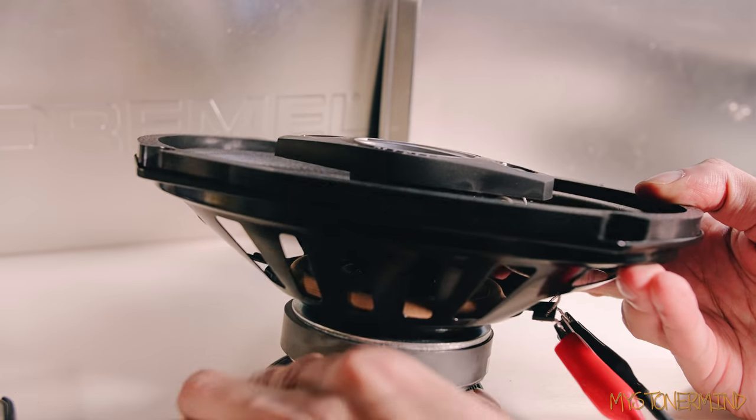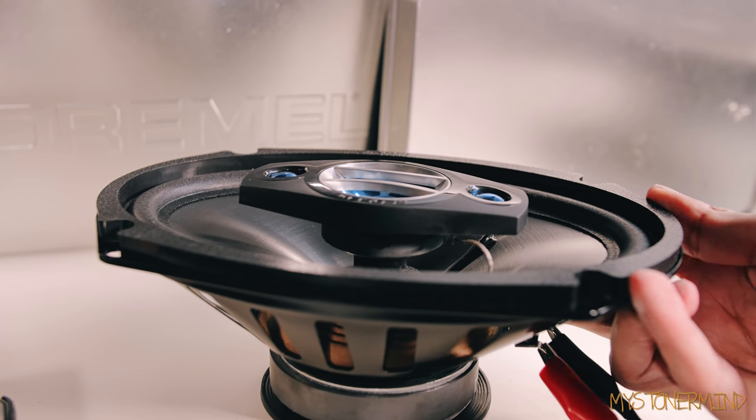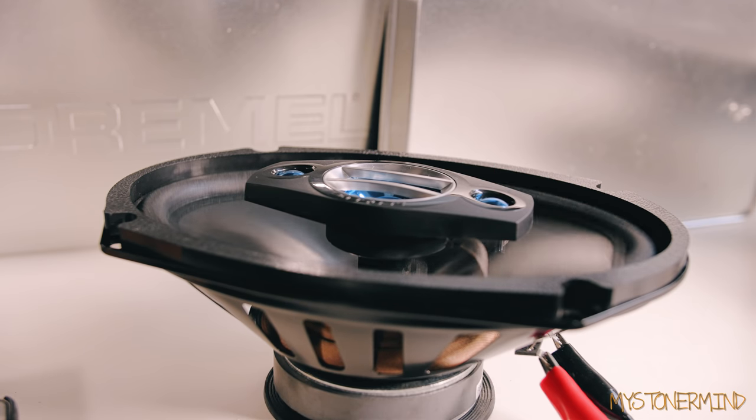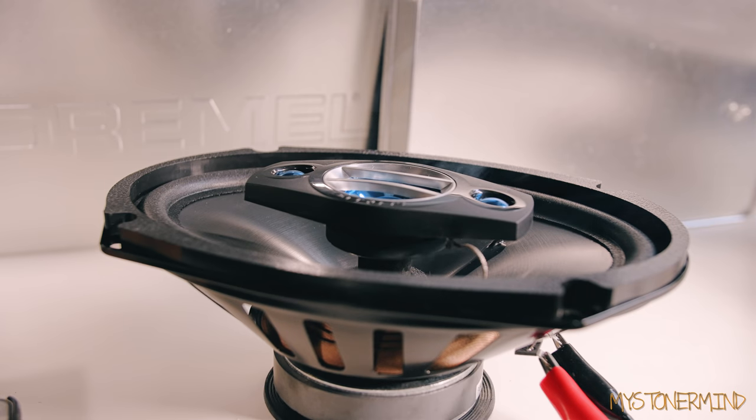Here we have the next one. I'll place this underneath it to keep it in one place, and this one is also probably going to smoke, so let's see what happens and how far it excursions. And yes, there we have the smoke. I'll probably see if it still plays full range, because I'm not too sure if it will. That's some very smelly smoke.